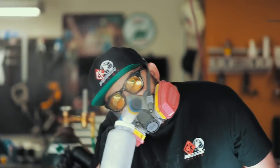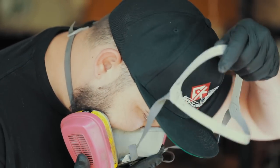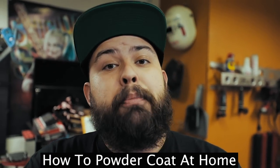What's up guys, this is Brad at Hourglass Fab. On today's video I'm gonna show you how to powder coat at home. I'll tell you what you need, I'll show you how to do it, and we'll put another skill in your toolbox.